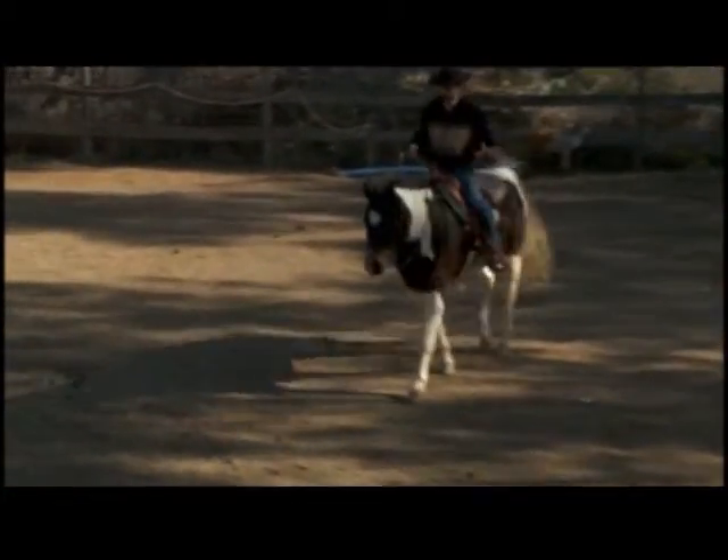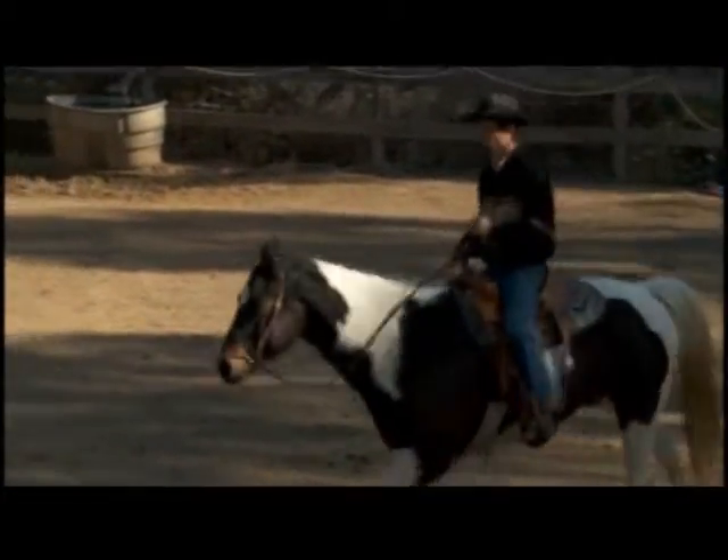And walk. So that was really good. We're going to spin and go ahead and canter him to the right a little bit and go back over. Again, you want to go through all these exercises under saddle like we did right on the ground.